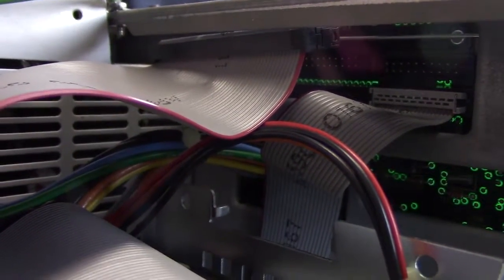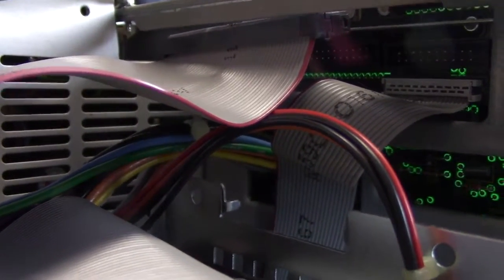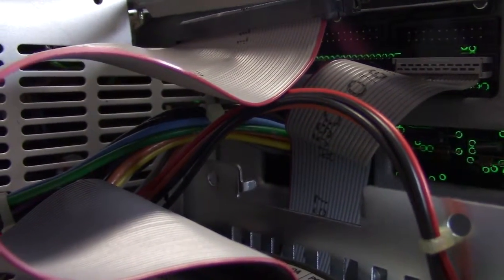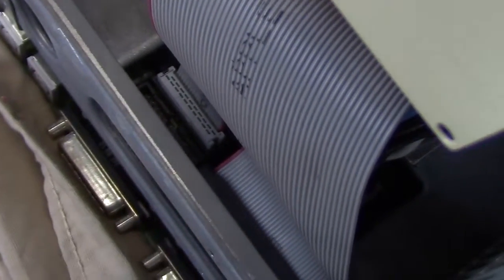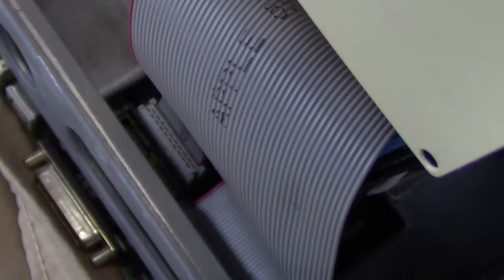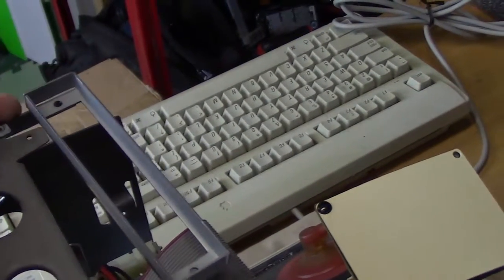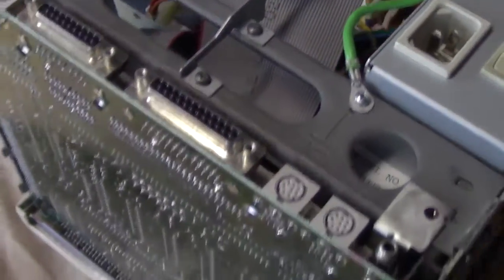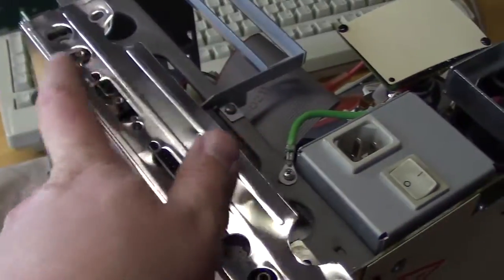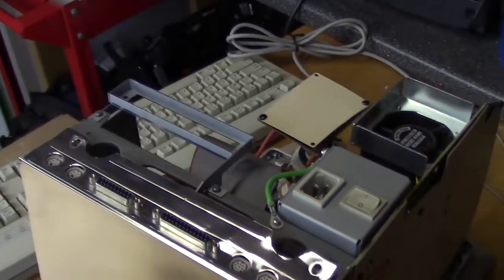Motherboard is back in. Let's go ahead and reconnect the connectors. When you're reassembling things, try to remember where you unplugged stuff from. The connector for the floppy disk — I wasn't sure which port I unplugged it from, but I noticed on the motherboard there's a designation of upper drive versus lower drive. Since this is a hard drive model it only has the lower floppy disk drive, so I plugged the connector in there. I nearly forgot to put this bracket back on — don't drop the screw inside. With the bracket back on, we'll go ahead and put the metal shield on the bottom, and then put the back case back on.